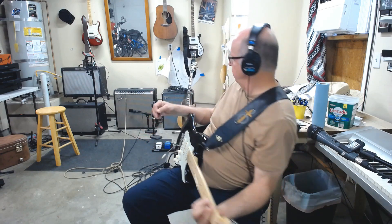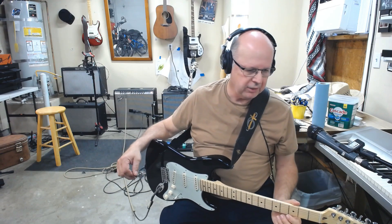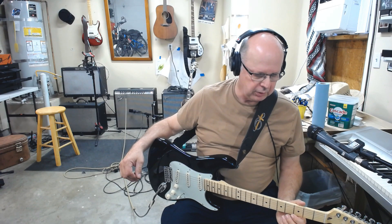Now that's really bright, and the tones — the EQ is all at five. I'm going to take some of the high off, add a little bottom, maybe leave the mids at five, see what I get.